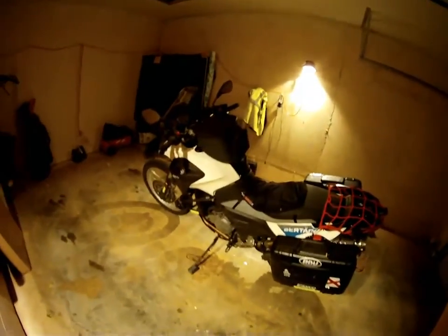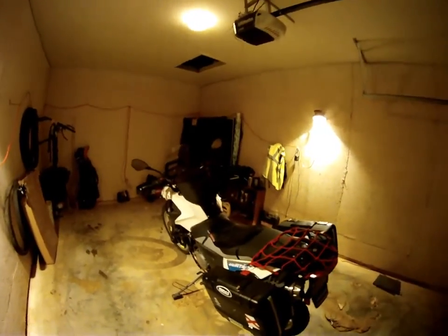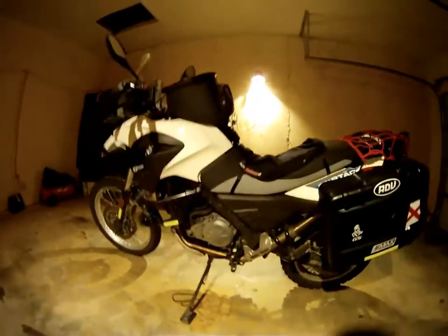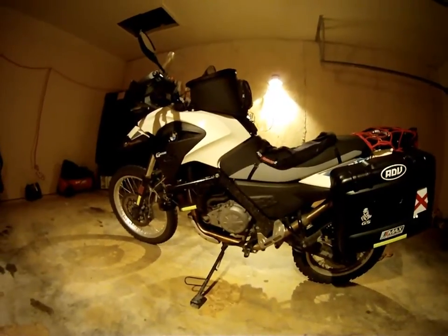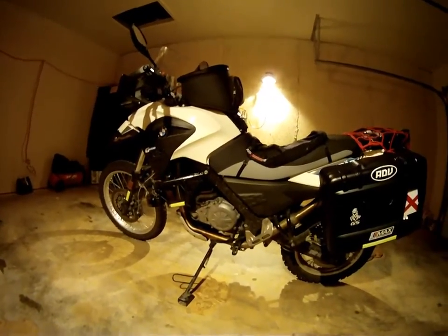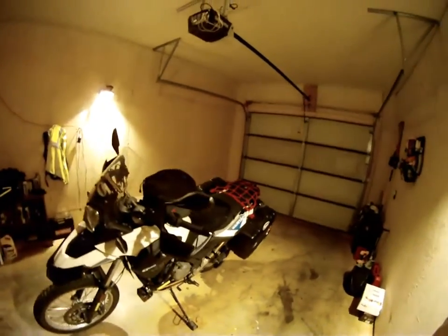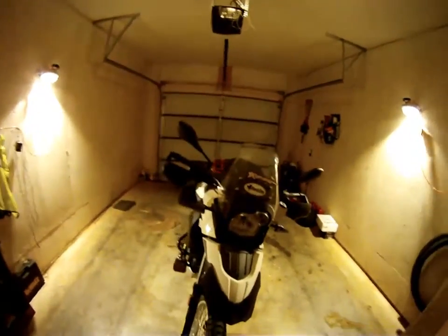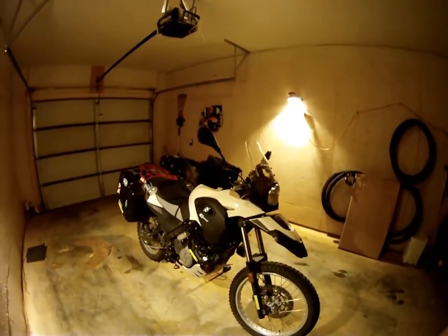I just want to make everyone aware of that because I was not aware of it when I purchased this bike. If you call your BMW dealer and give them service bulletin number 11 003 12 015, they can bring up the decompression lever replacement technical service bulletin. It will tell them exactly what to do, all the parts needed, and how to fix it. They'll also be able to tell you if your bike falls in the range of engine numbers affected.